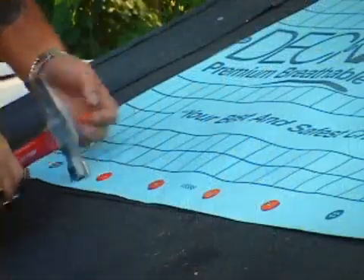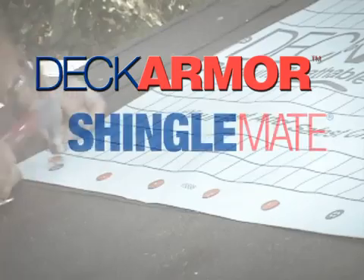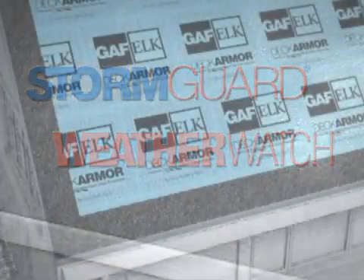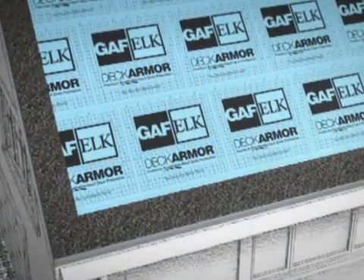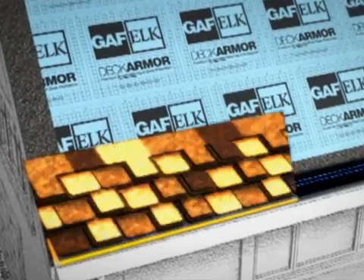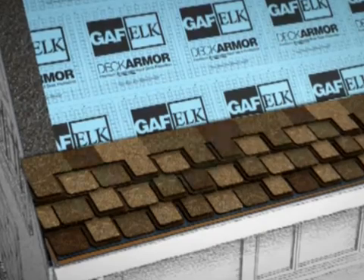Before installation, apply the appropriate deck armor or shingle mate underlayment, drip edge, and storm guard or weather watch leak barrier. When installing ProStart and WeatherBlocker starter strips in a left-to-right direction, the overlaying shingles must be applied in the same manner.